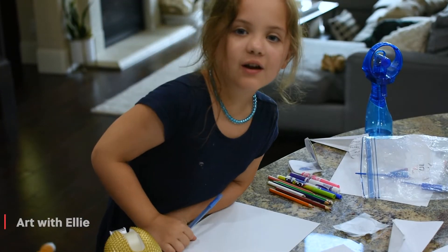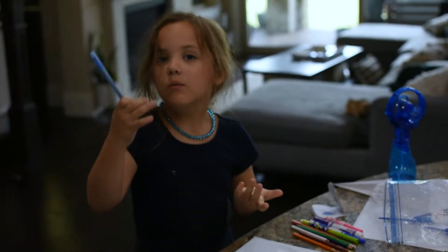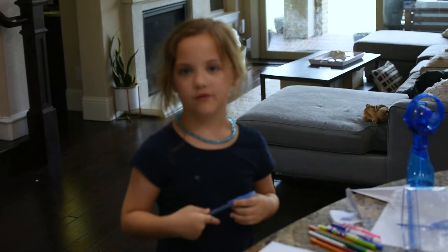Hi! I was just figuring out what to do for our project today, and I figured out we should probably do a Christmas tree for Christmas.